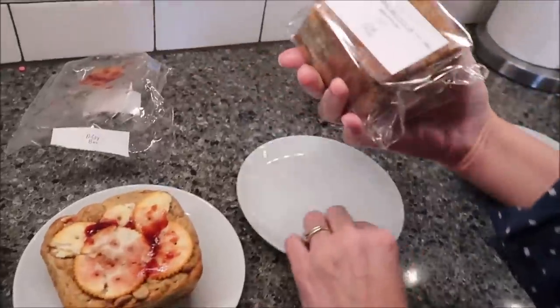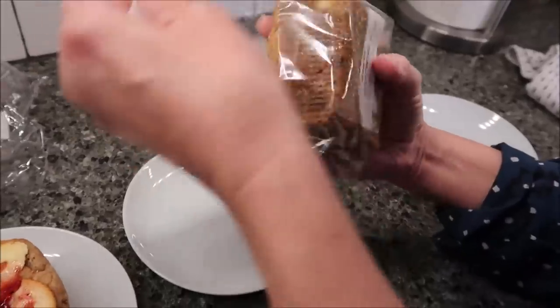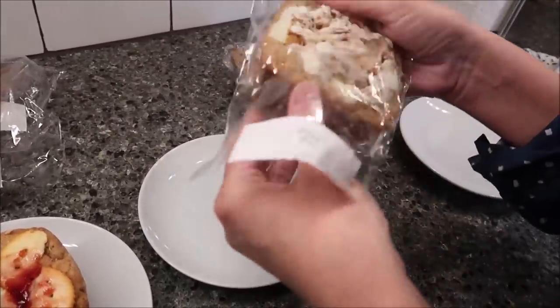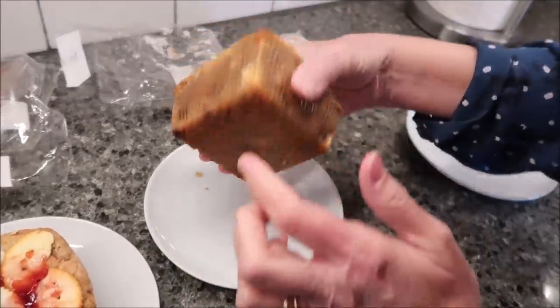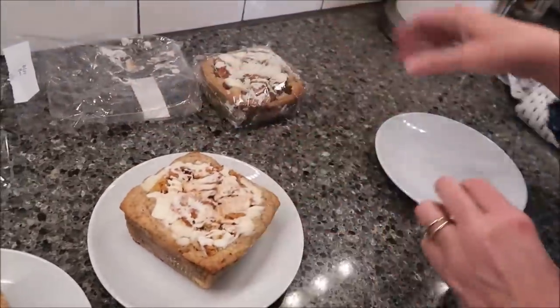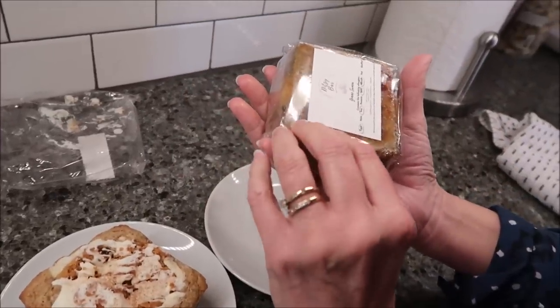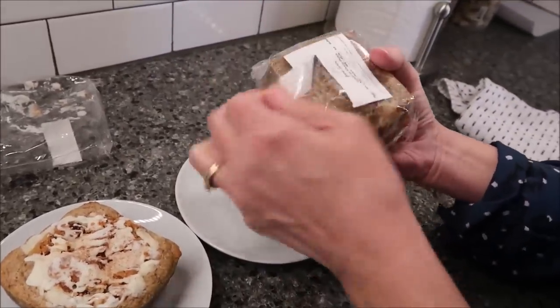And then we have the 24 Carrot Roll. These are really soft — on the sides you have to be careful not to squeeze it because it's very soft. The last one is the Gimme Samoa.